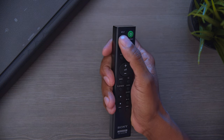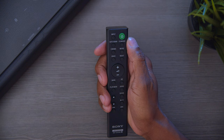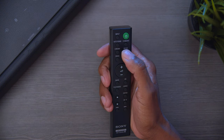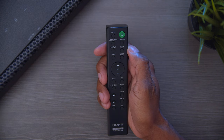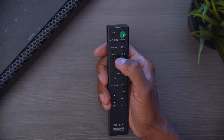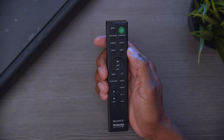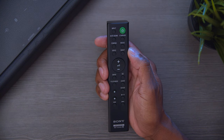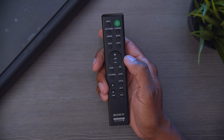Let me show you the remote control in detail. You have your input button to select through sources like Bluetooth and TV, your power button, and Auto Sound which levels everything out for the best EQ when listening to music. You have Standard, Cinema, Music, and Voice modes, plus Night mode for suppressing bass response when watching TV late at night. Then you have volume up and down and a dedicated bass control.